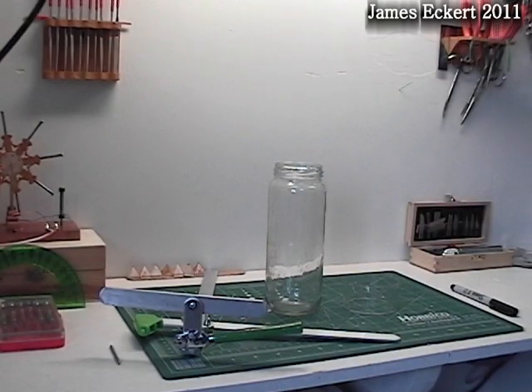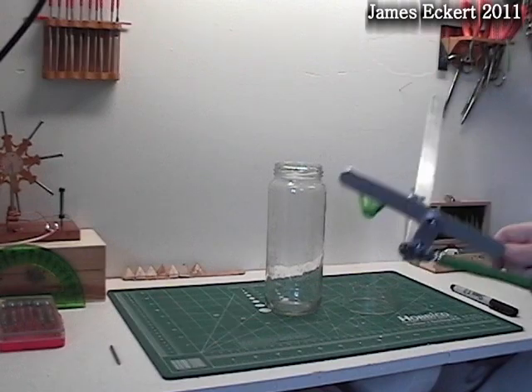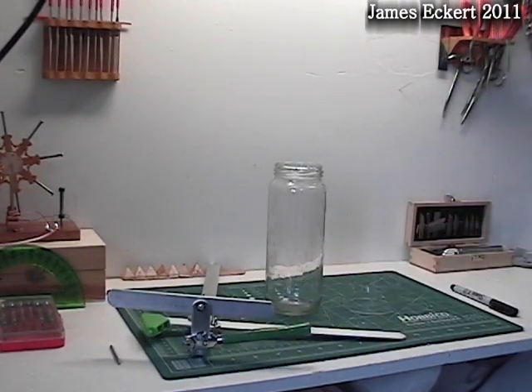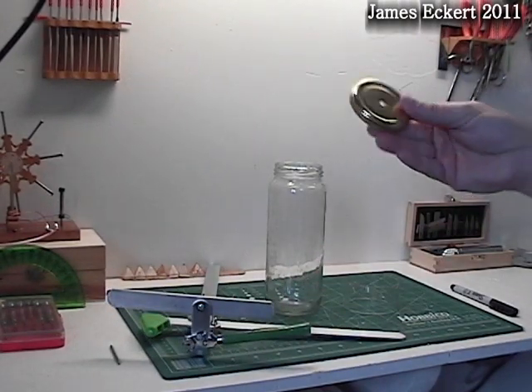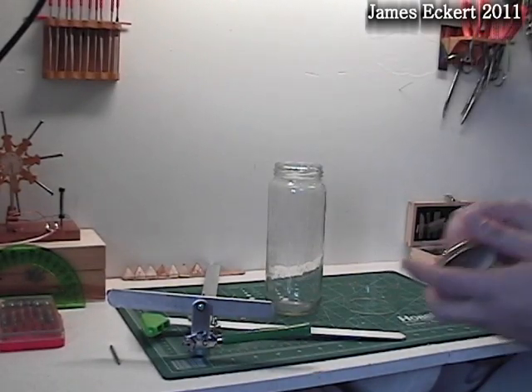The cylinder is cut out of this bottle with a cutter I recently purchased at a local hobby store. First you will need to make a hole in the lid that fits into the cutter like so.